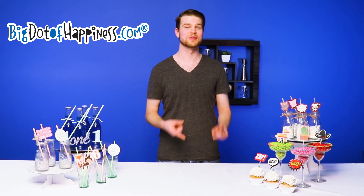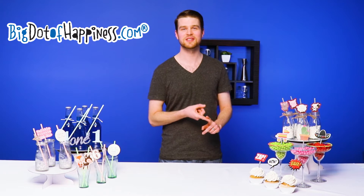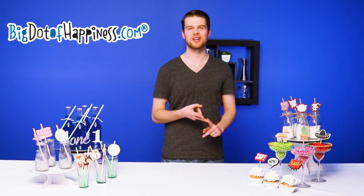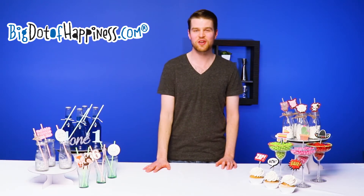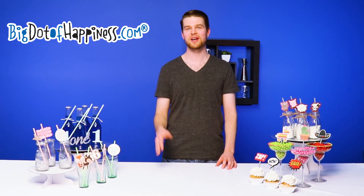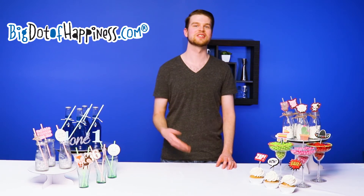Each straw decor kit comes with 24 theme unique shape cutouts, 25 chevron paper straws, and 40 round clear stickers to adhere them together. The straws measure 7 and 3/4 inches tall, while the shape cutouts range from 2 to 4 and 1/2 inches depending on the theme.